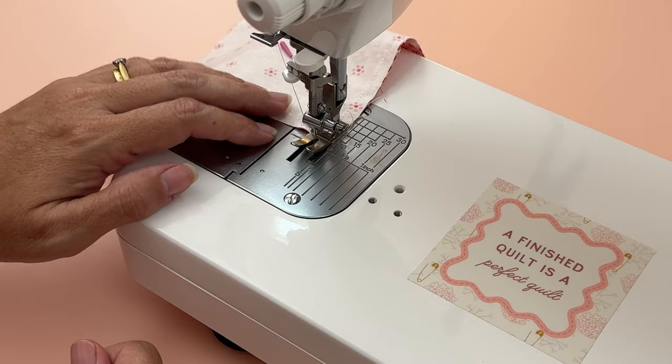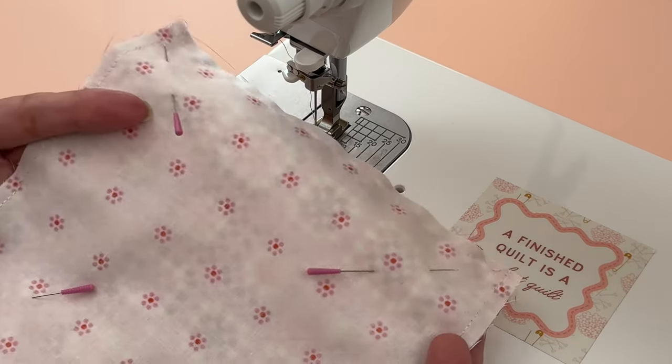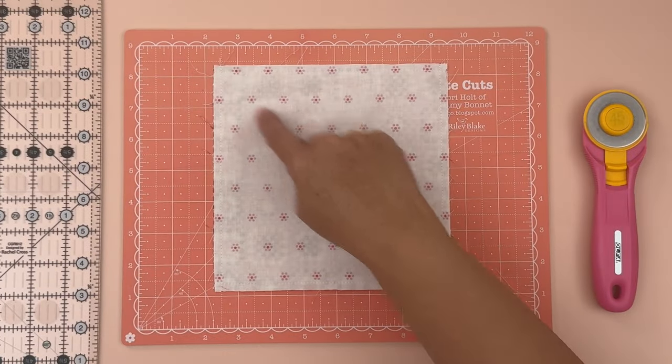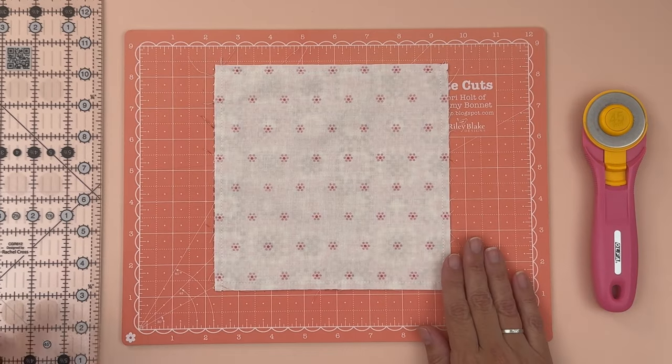Coming right off the very edge, cutting the thread, removing the pins. Give it a quick press to make sure it's sitting nice and flat. Now we're going to cut diagonally from corner to corner on both sides, making four half square triangles.